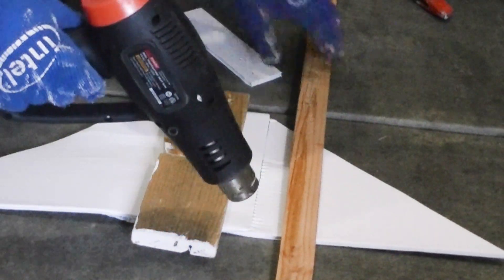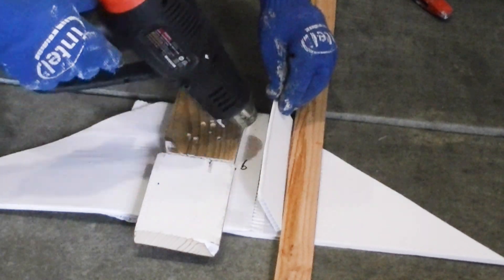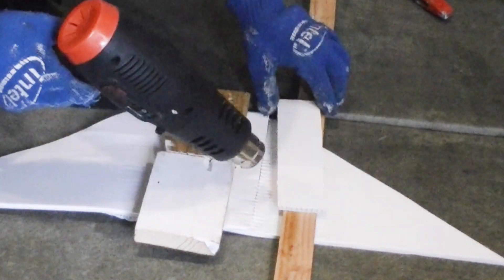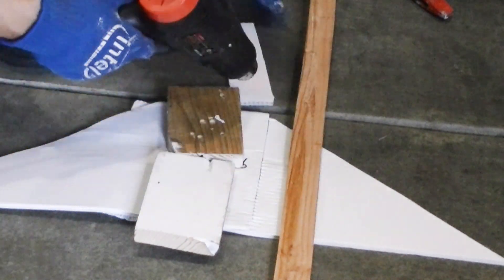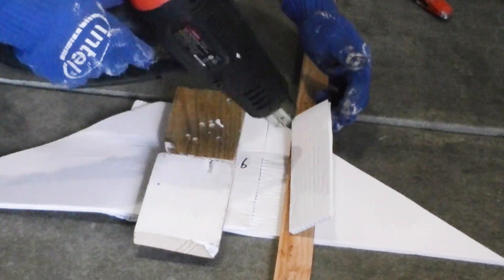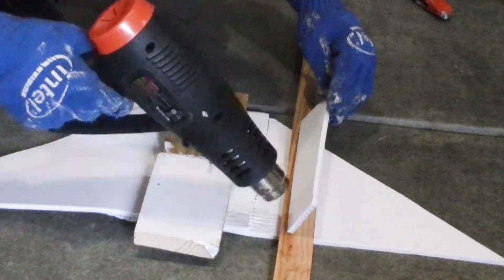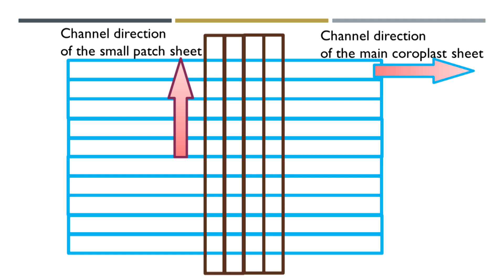If this side is submerged in water, I can use silicone caulking material to fill up the channel openings to prevent water from getting in. Or better, I can just cut a small piece of coroplast using the same heat fusing technique to cover up the channel openings. Please pay attention to the channel direction of the small coroplast piece and the main sheet.